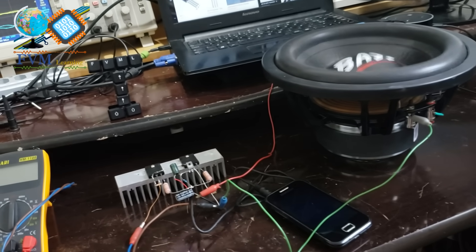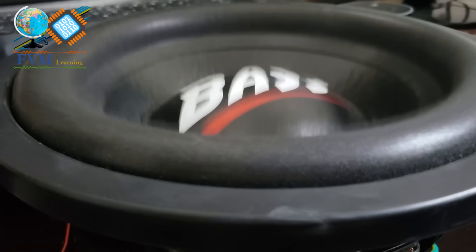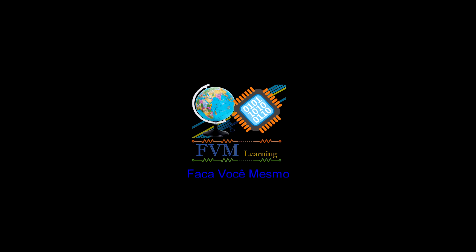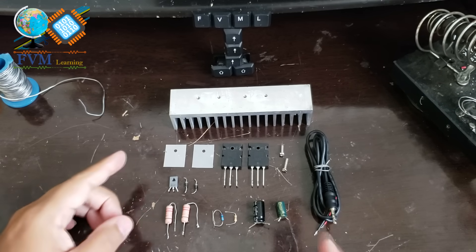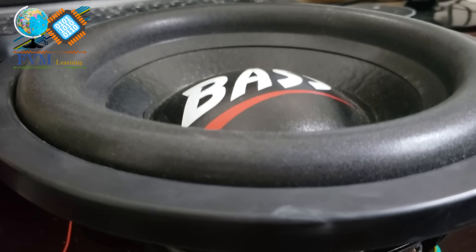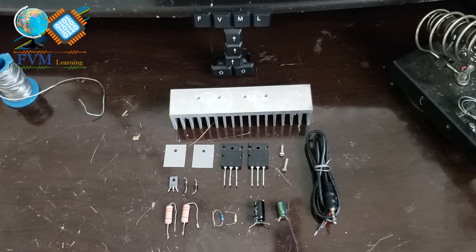Welcome everyone. Today we are going to assemble a fantastic mini amplifier that has sufficient power to drive a 600 watts RMS subwoofer, as you could see in the brief initial presentation, with good sound quality — and all of this with just 3 transistors. I'm Jemerson Marques from the FVM Learning channel.